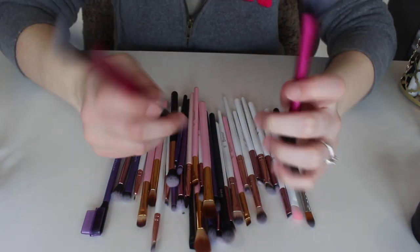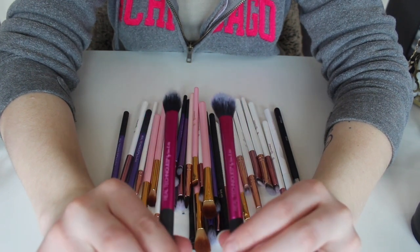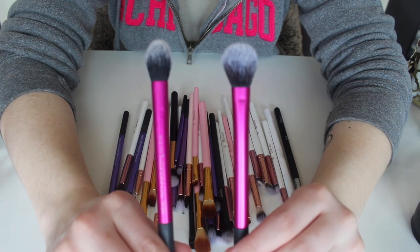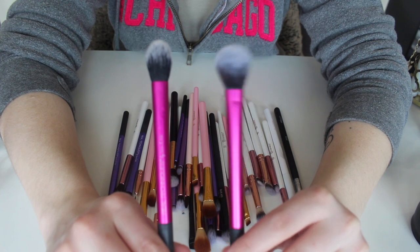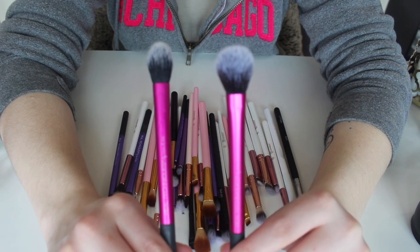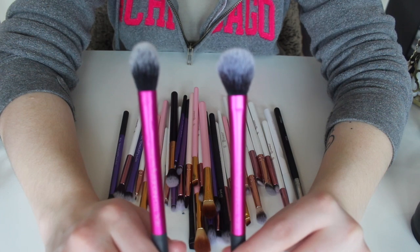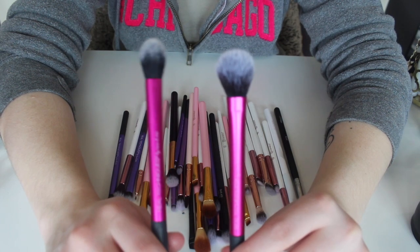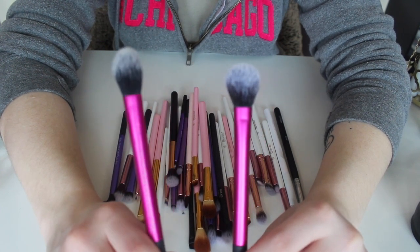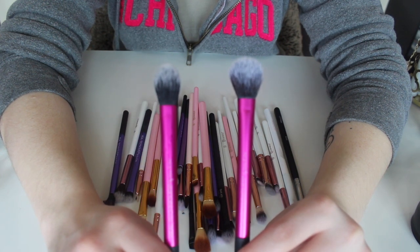These two right here are Real Techniques brushes. I use these for face — they're both the exact same brush, but as you can see they're shaped a little bit differently, so I use them for different reasons. They're both setting brushes. This one I use to set under my eyes, and this one I've been using to do highlights on my face — and I actually love it for highlights. Even though I have a couple of highlighting brushes now, I sometimes like to switch it up and go back to this one. So I am going to be keeping both of these.